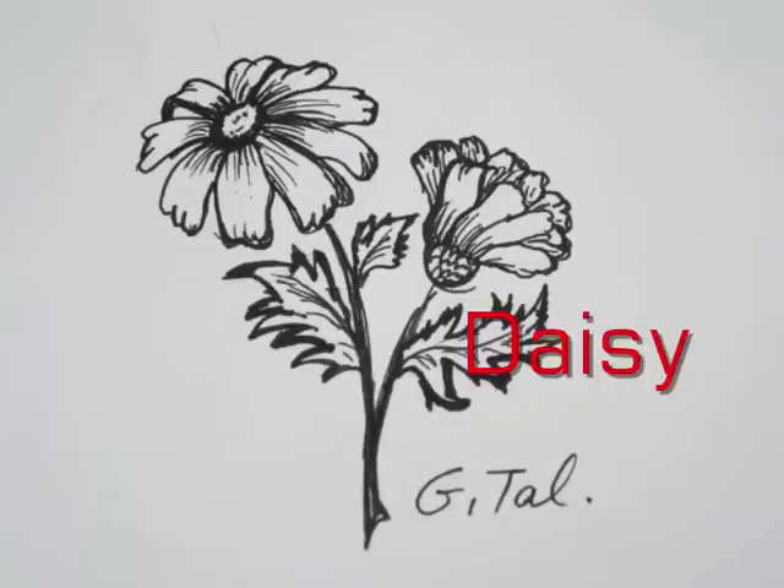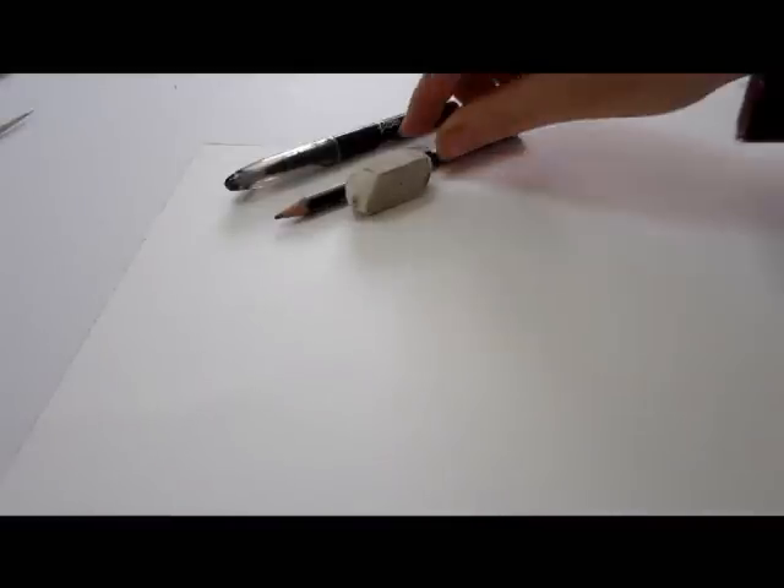Now let's go ahead and start. You're going to need a pencil, an eraser, a sketchbook, and a black pen.